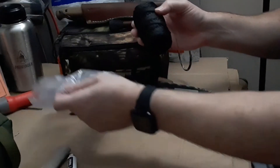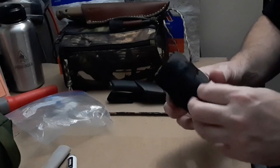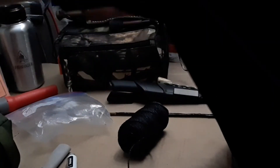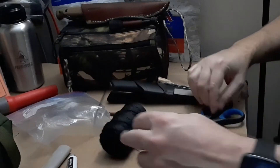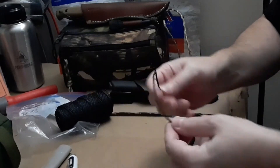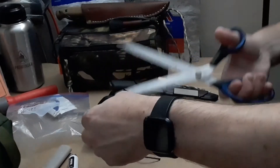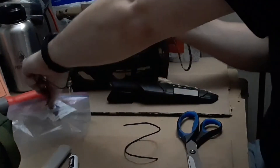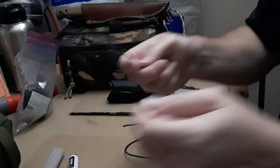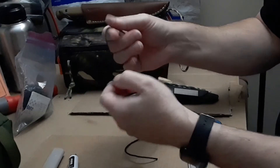One last thing I'm going to do. I've got some number 36 bank line. Great stuff to have — great for building shelters, whatever. We're going to make a little slip knot for our lighter here.